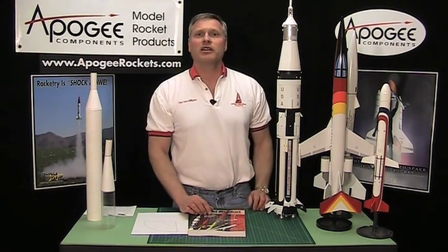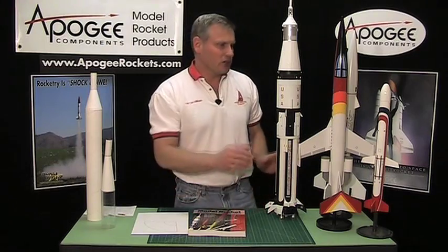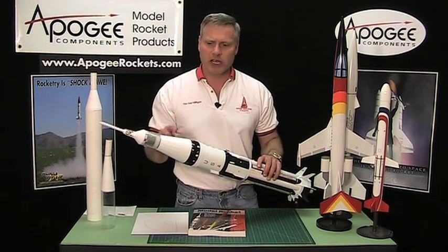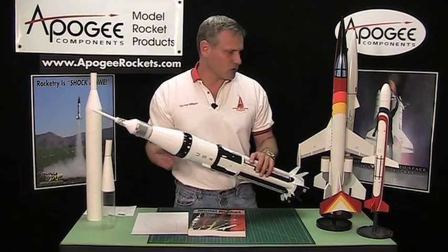Hi, I'm Tim Van Milligen and welcome to another edition of the Apogee Rocketry Workshop. Today I'm going to be showing you part one in our series on how to build transition sections, and most particularly this is going to be paper transition sections like this one on the Saturn 1B here.